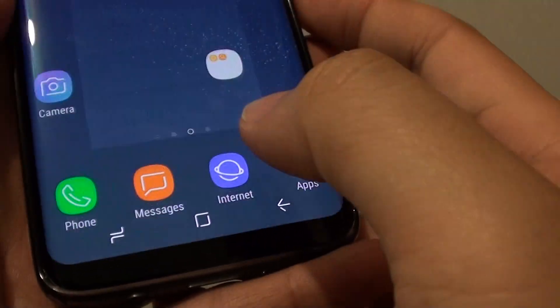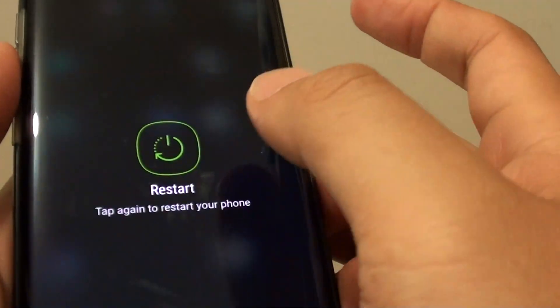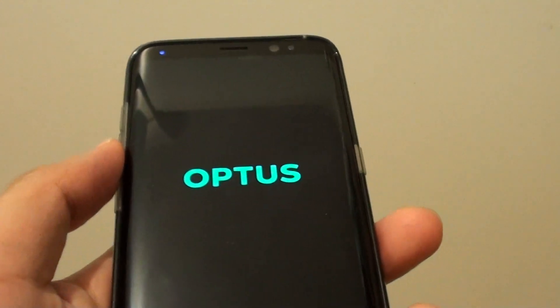Let's tap on the home key to go back to the home screen, and then switch it off and give it a test. I will restart the device and let's see if it requires a PIN when it boots up.